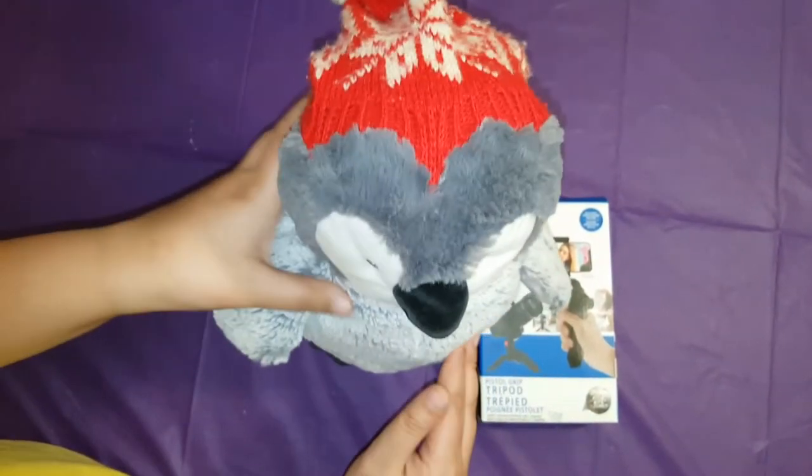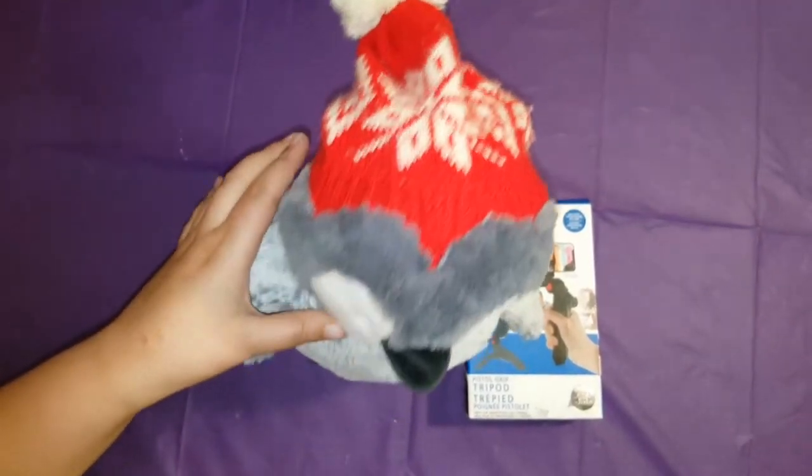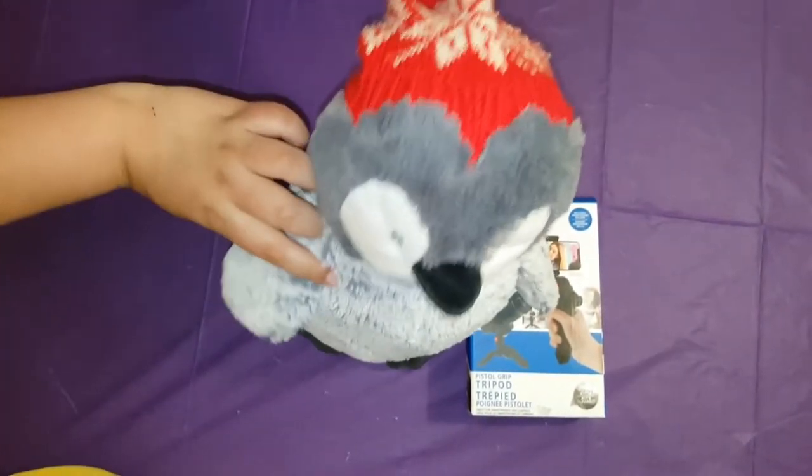So, the reason why I did this is... it's winter, right? And I did it for some fun. And say hi, Felix.